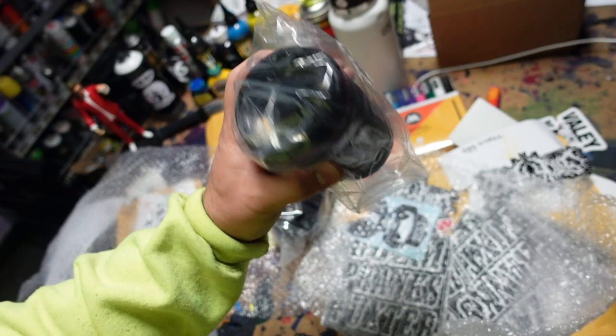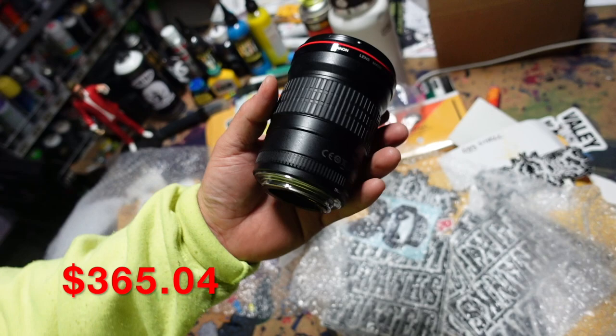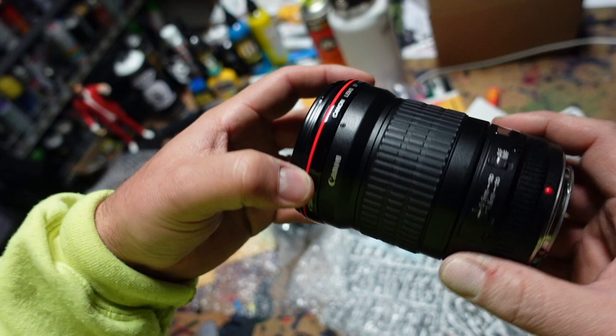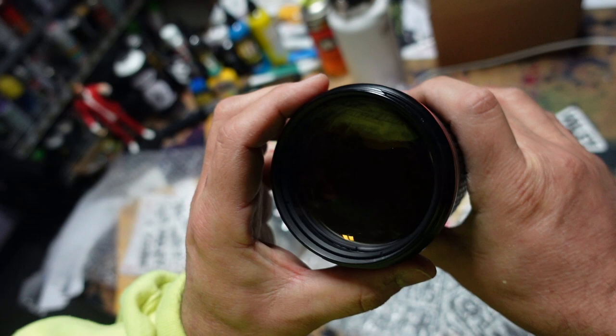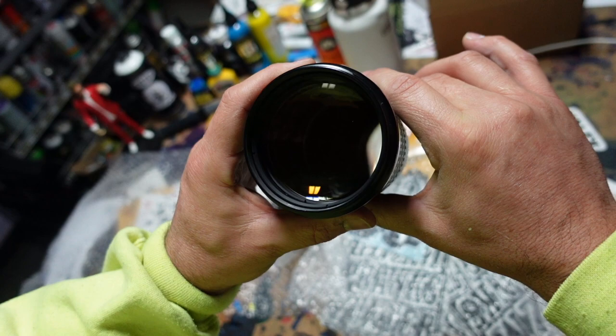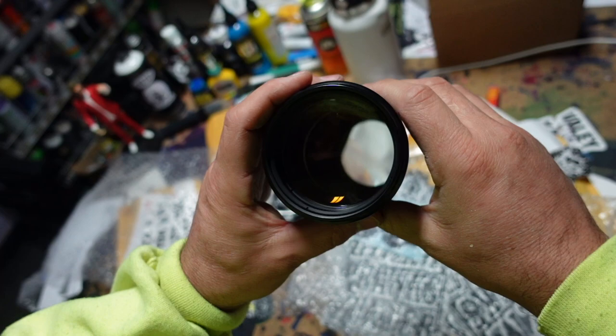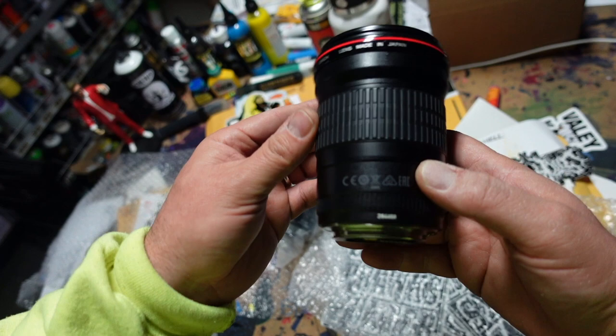This is better than I thought — so far, unless it's full of fungus or something. Okay, this is a UG grade lens from KEH Camera. The finish still looks pretty good. There's some scuffing on the bezel right here, but the bezel is plastic on these lenses, so that's pretty normal. Optically, I'm not seeing anything going on in there — no haze, no fungus. It looks fantastic.